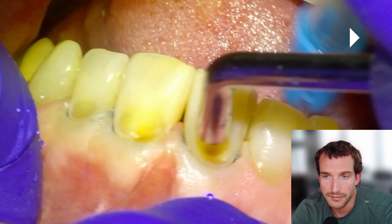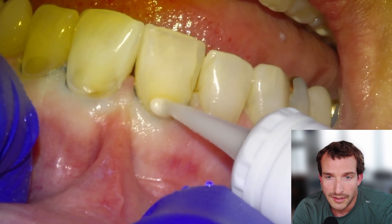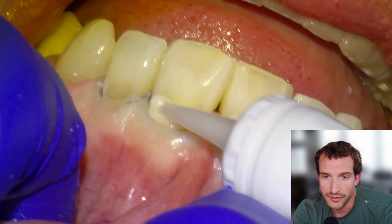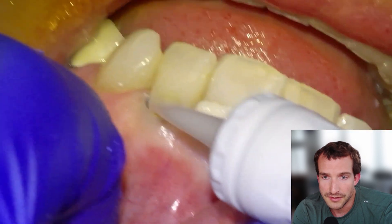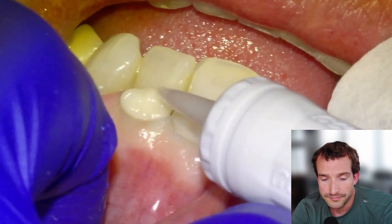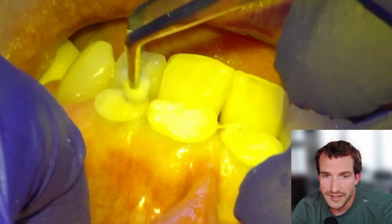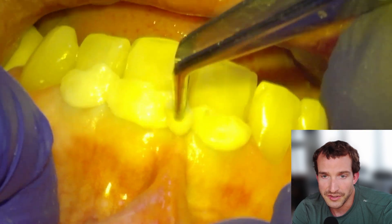We'll dry it quite thoroughly as well — this is the level of dryness I'll leave it at. Then we'll apply the material, overfilling intentionally, and pack it in with a moist cotton pellet to ensure it is well adapted to all of the margins. So we'll just adapt it here — there's a lot of excess.